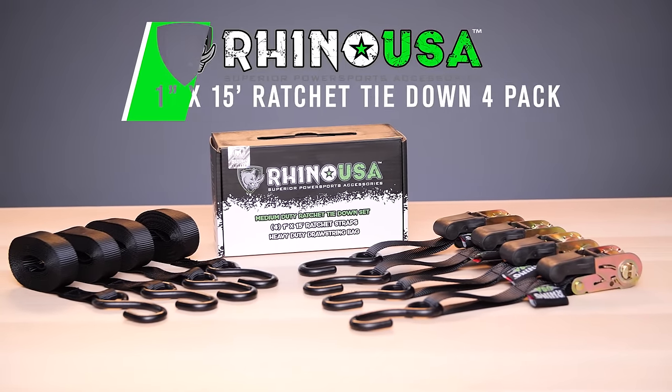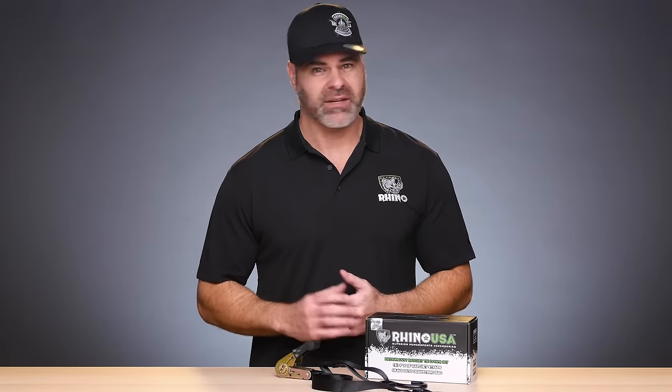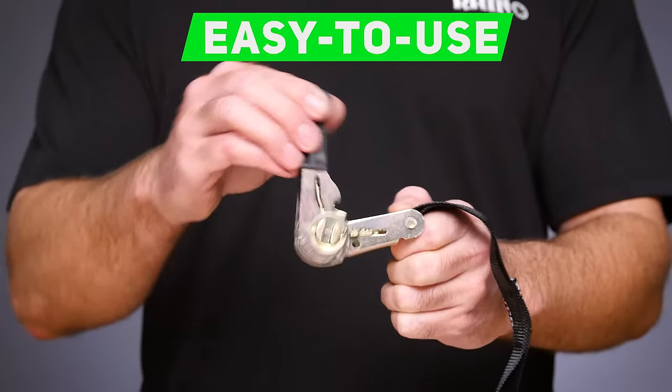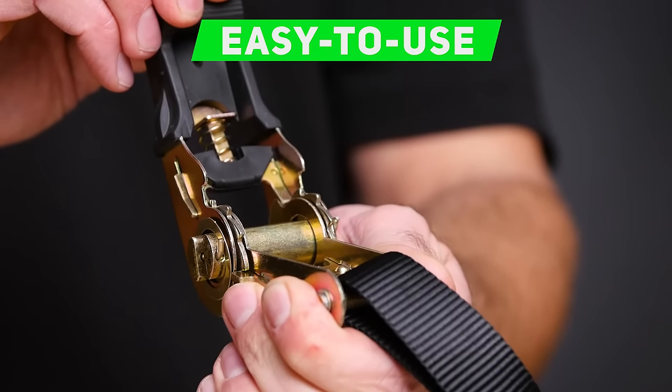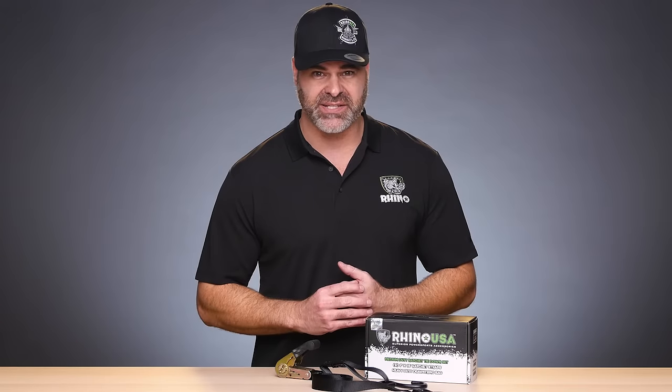Strap it down or lose it forever, they say. Keep your stuff secure with the Ratchet Tie-Down 4-Pack from Rhino USA. Designed for ease of use, these tie-downs feature ergonomic padded handles over anodized steel ratchets.